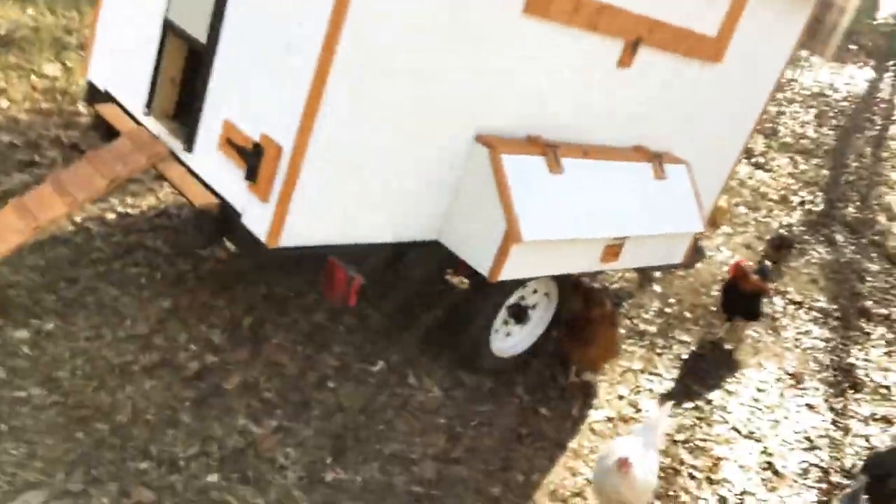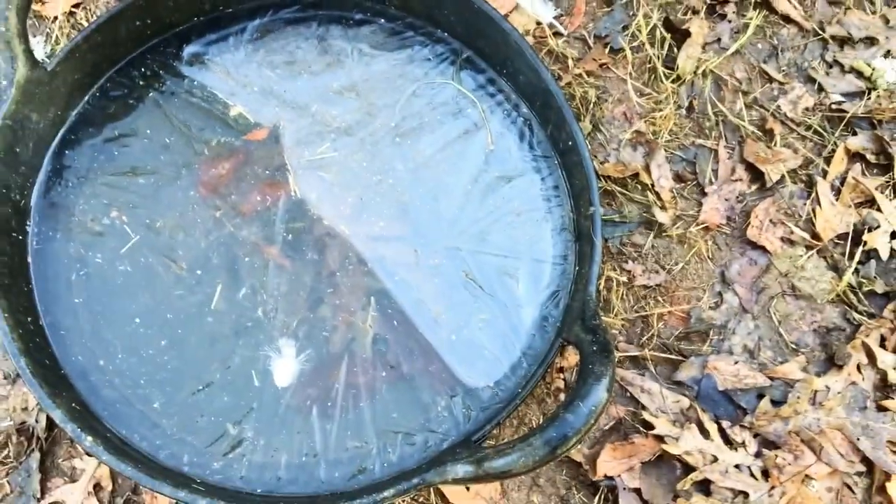Alright, so it's the next morning. We're going to continue on that gate. We woke up today to 27 degrees here in South Carolina — it's pretty cold for these parts. Take a look at the chicken's water. I broke it up a little bit so they can drink, as well as the goat's water. Man, that's cold.